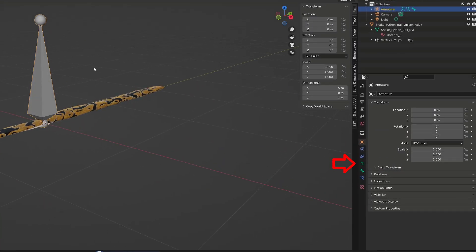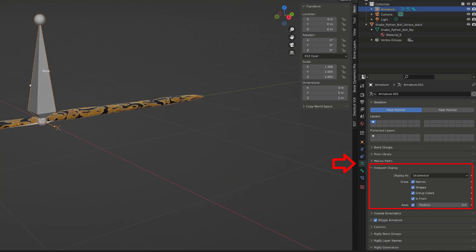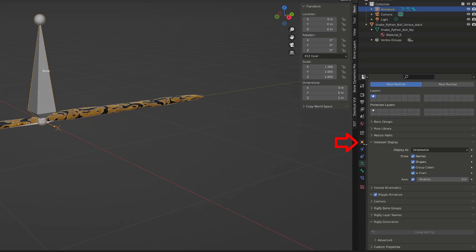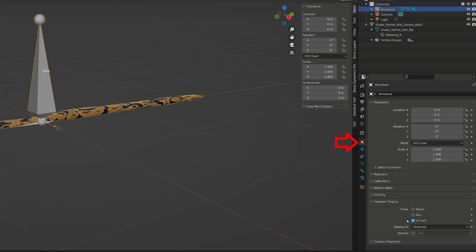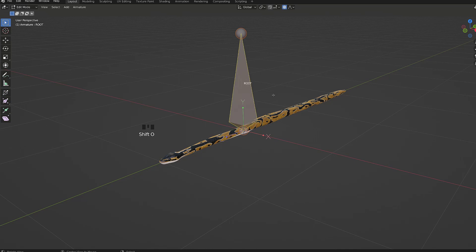In the armature properties, I will make sure that I display the name of the bones, but also that the bones are shown in front of everything and I can see their axis. Then I will go to the object properties and display them as wires so that we can see through them. With the armature selected, I will press the Tab key to enter edit mode. Then F2 with the bone selected to rename it Root.